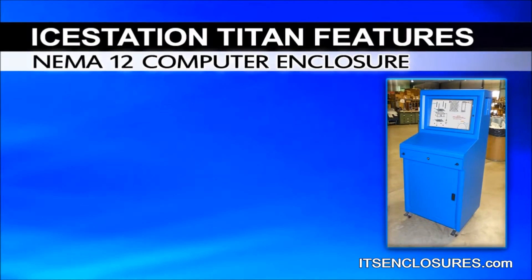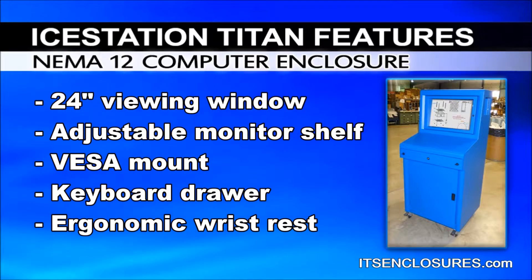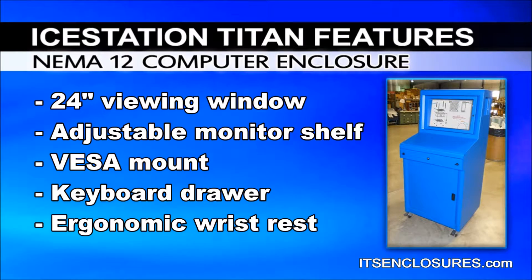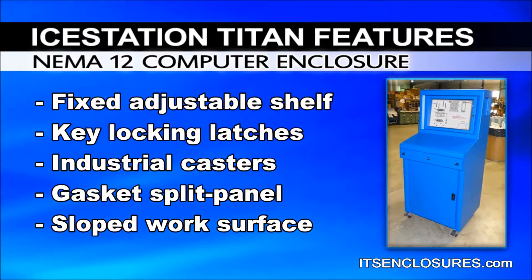Out of the box, the freestanding Titan includes a 24-inch viewing window for a widescreen monitor, an adjustable monitor shelf with VESA mount, an integrated keyboard drawer with ergonomic wrist rest, and a fixed adjustable shelf with key locking latches.